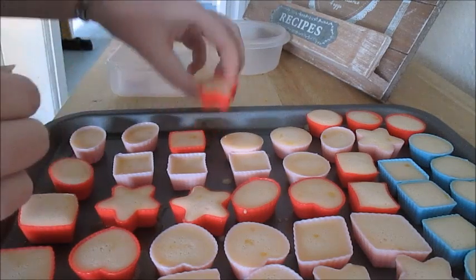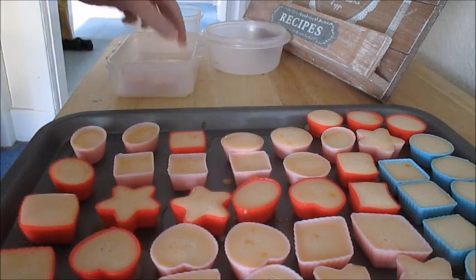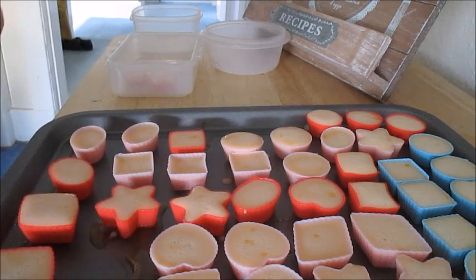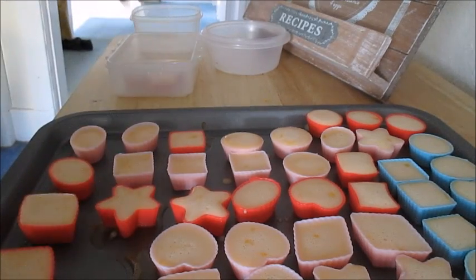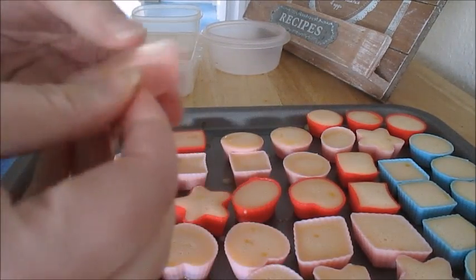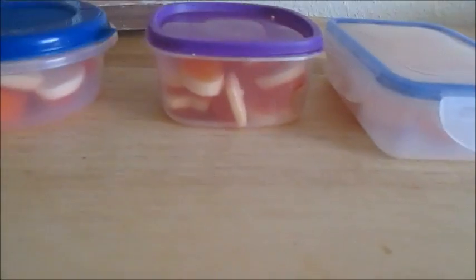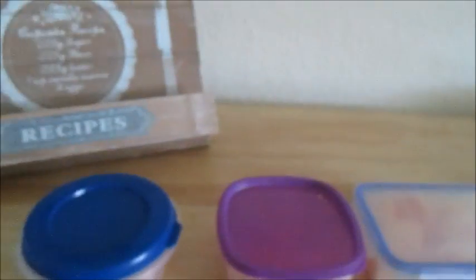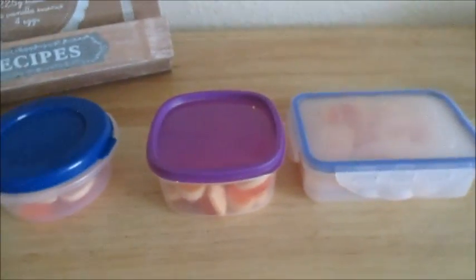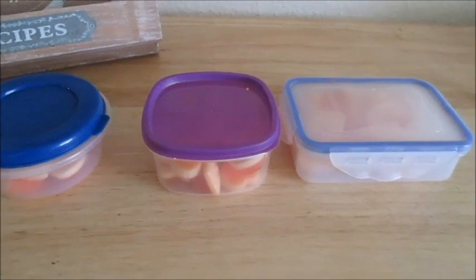I'm just going to put these into sets of 15 — it's one sin per 15 sweets. So there we have it, I've got three tubs of Slimming World sweets, and that is just really handy as a really low-sin snack, like watching TV in the evening when you just want something sweet. One sin for 15 sweets — you can't beat it. Hope you enjoyed this, guys. Take care now, bye.